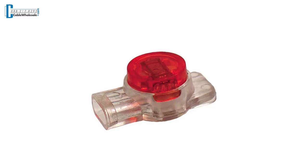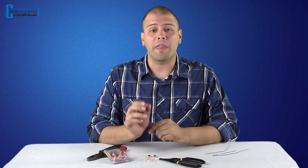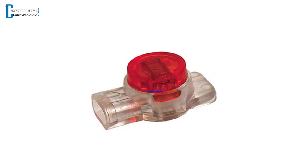Splicing is the process of combining two links of wire so that they carry a current. There are many ways to splice wires together, from simply using wire caps to soldering them together. These gel-filled splicing connectors are easy to use, cost-effective, and a secure way to splice or join solid copper wire together without stripping the wire. They provide a water-resistant splice and inhibit corrosion.